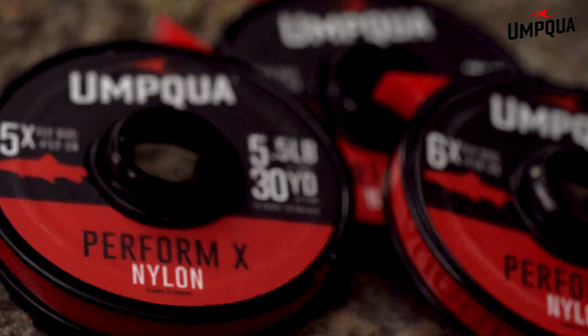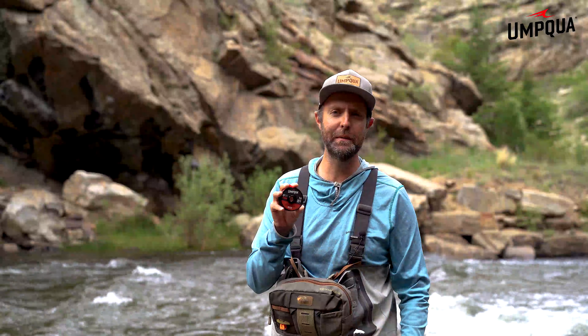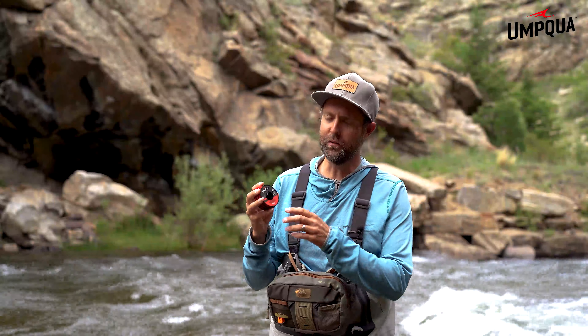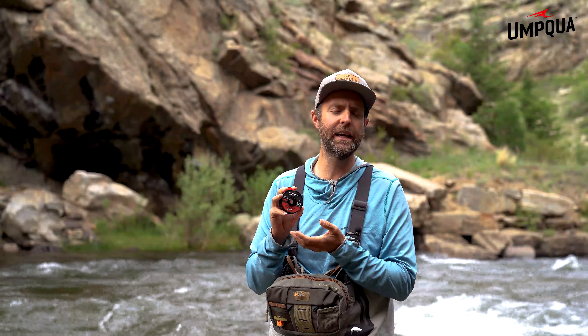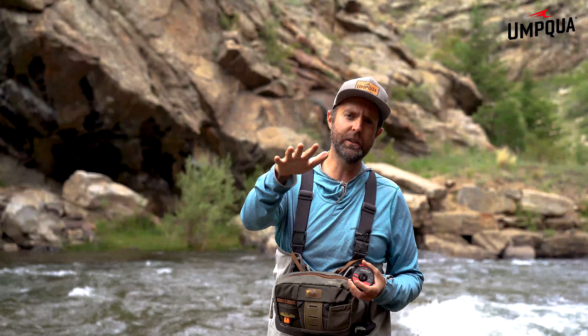Introducing Umpqua's all-new PerformX nylon tippet material. PerformX is an all-new formulation where we set out to solve problems that existed within nylon. Nylon traditionally absorbs a lot of water, which decreases our overall knot strength and also allows the material to slowly sink.